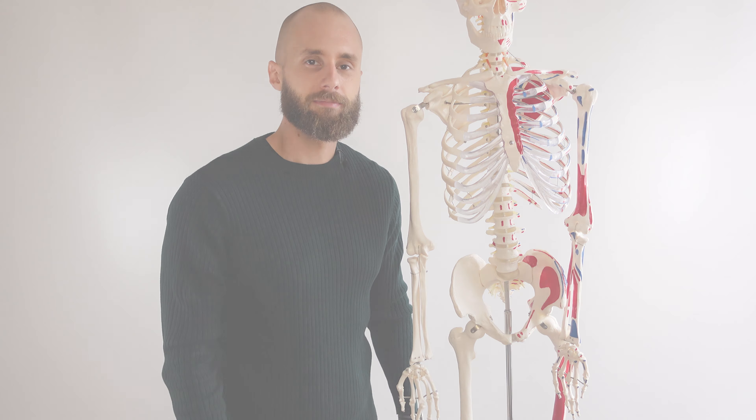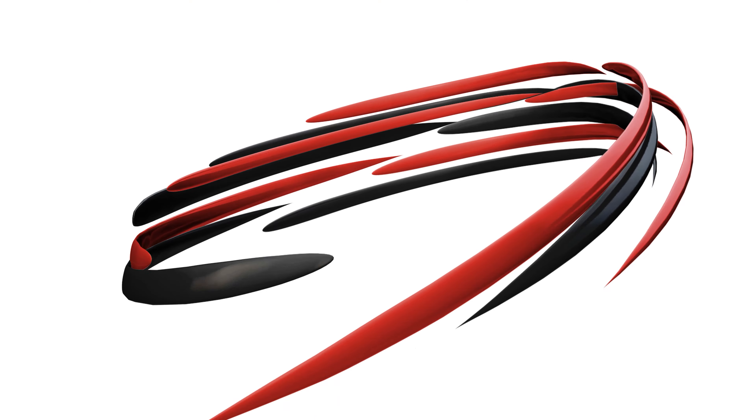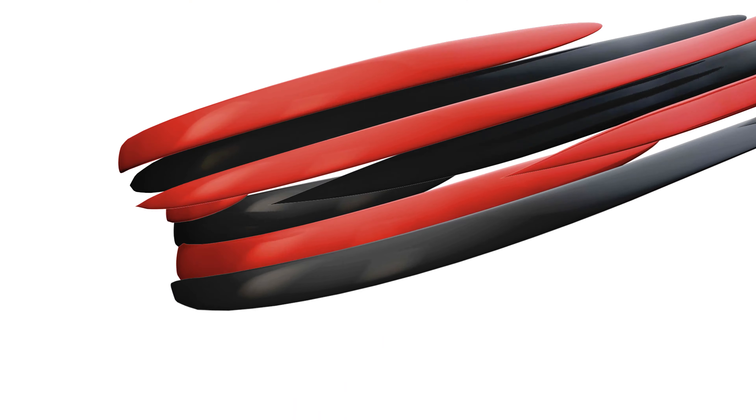Hi everyone, welcome to Body Works Prime. Today we're going to be going over the origin, insertion, and the action of the brachialis muscle.